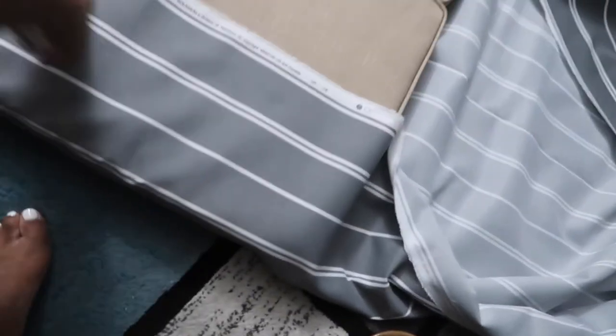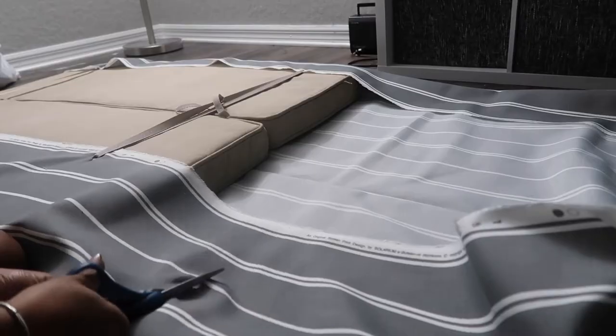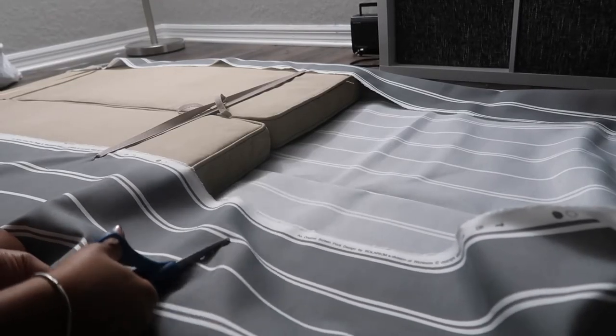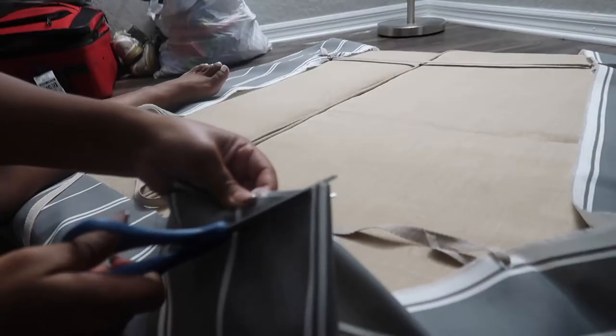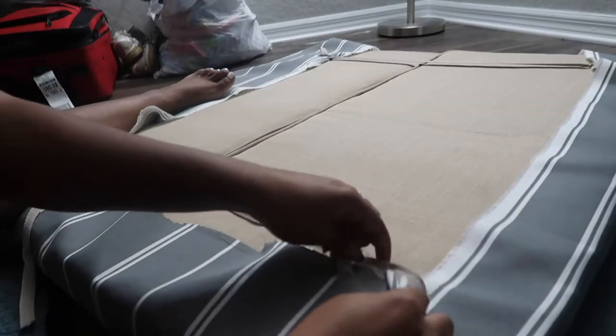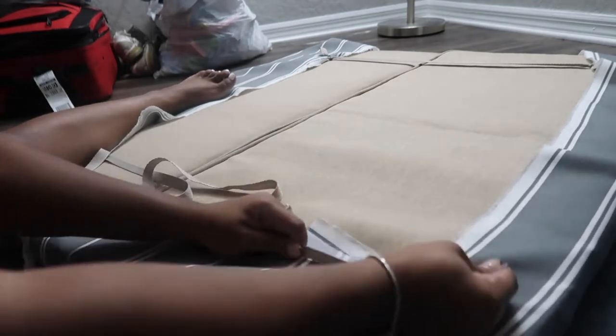I'm just going to cut some holes and then tie the ribbon together. Now I'm just going to cut it out.